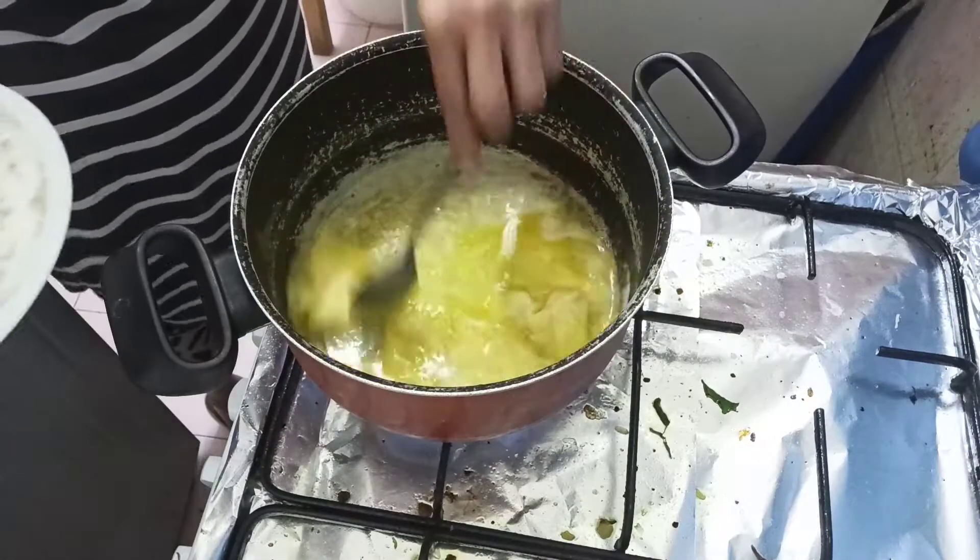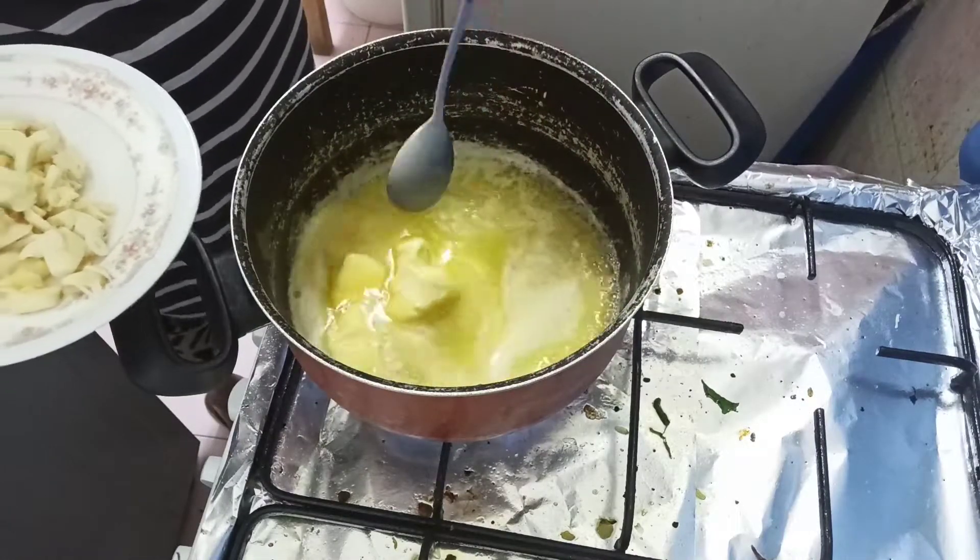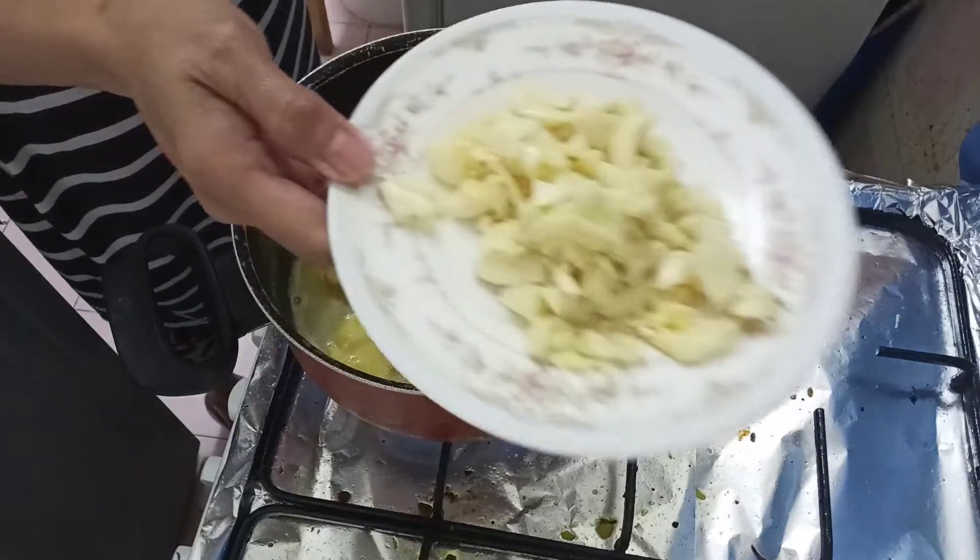So ayan guys, medyo tonong na siya. Isunod po natin ang ating garlic para hindi na rin masunod yung garlic mo. Next, garlic.